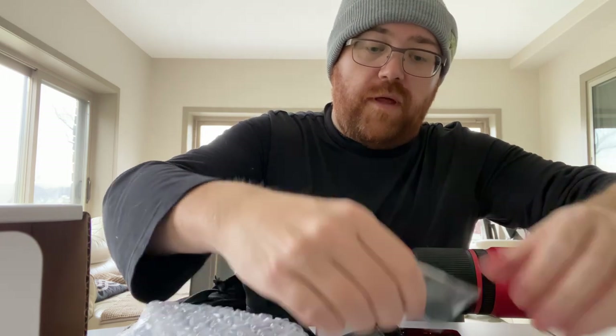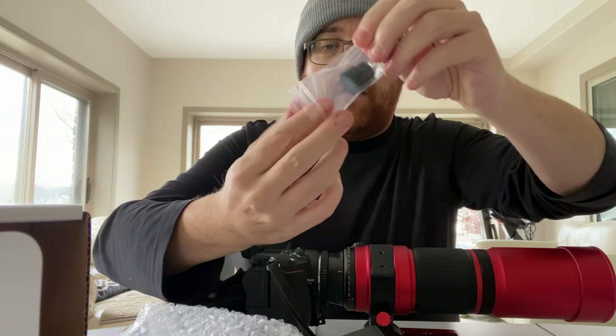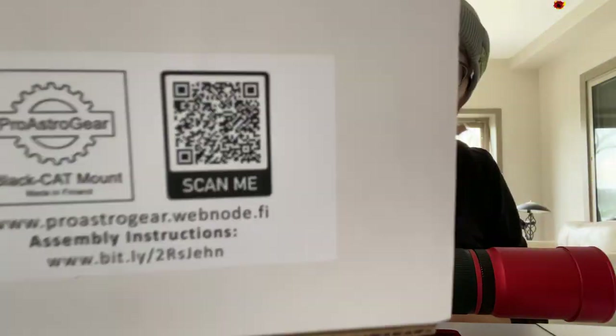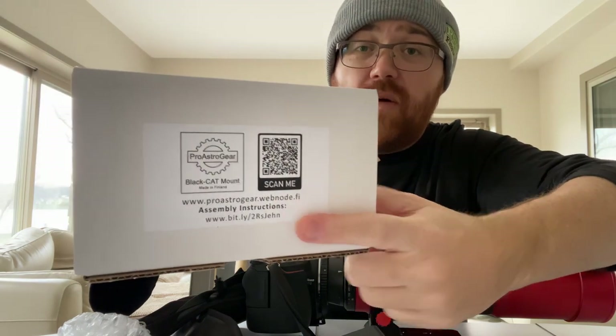And it comes with the gear that fits with the ring right here, and a bunch of nuts. On the box are the instructions right here — I'm going to link this at the end of the video and in the description below. But let's see if I can actually put it together.